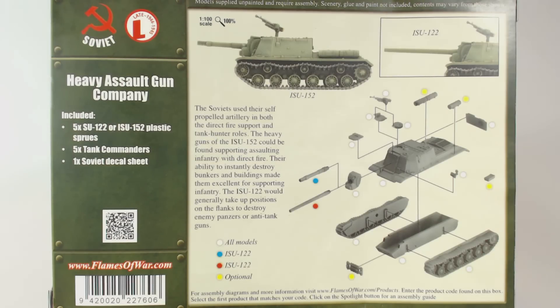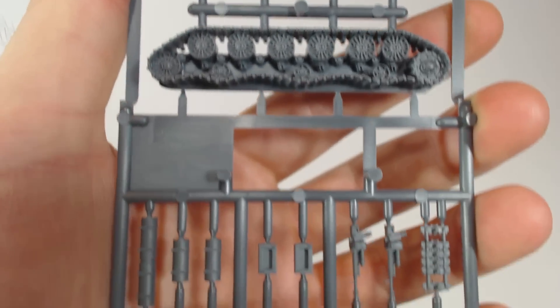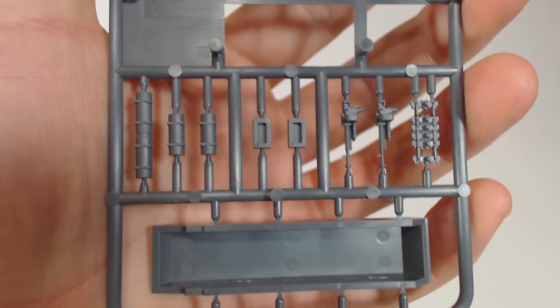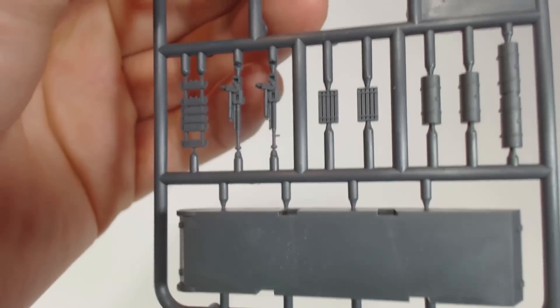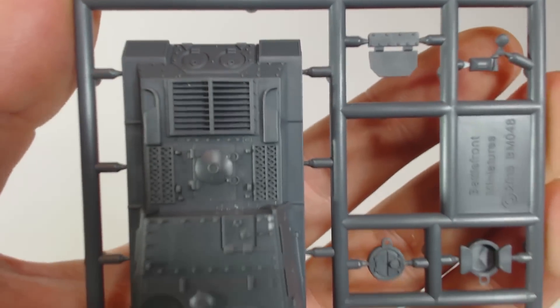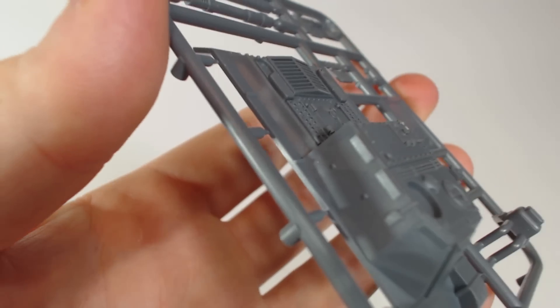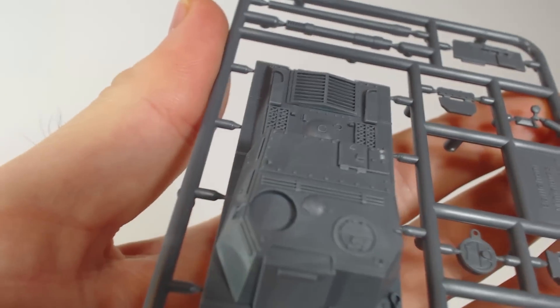Let's have a quick look at the contents of the box. Each vehicle has two sprues. The first has the tracks, which I think look really good. There's also the lower hull, a couple of machine guns, some boxes and the external fuel tanks. The other sprue has the two guns, upper hull and various other details. These parts really look quite nice and are well detailed. There are almost no mould lines and everything is neat and error free.